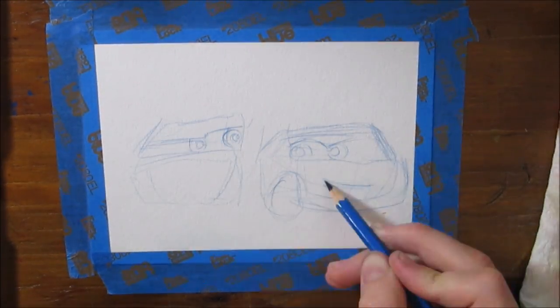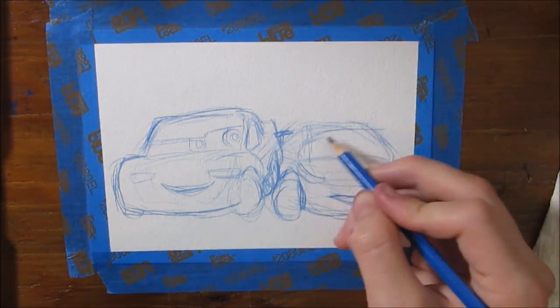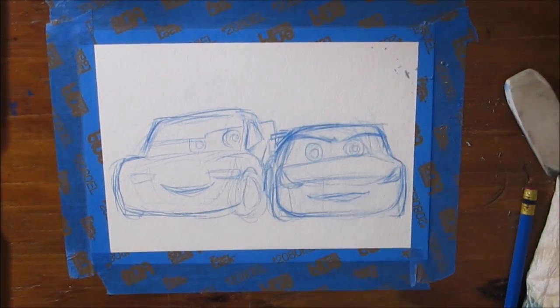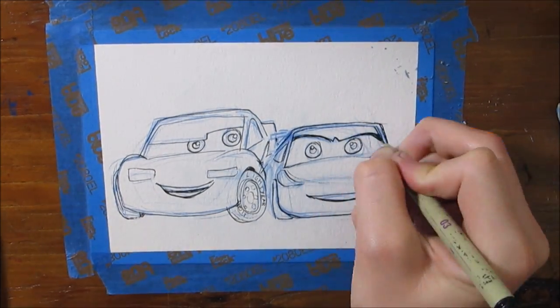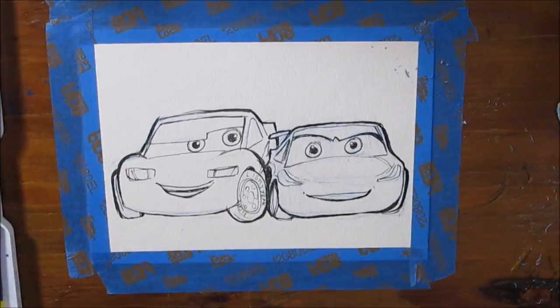I went with Cars 3 fan art for this little demo because I had just seen the movie, really enjoyed it, and wanted to do some fan art. My sketching process is very similar to what it's been lately — I used my blue color-erase pencil to get the rough sketch of the characters and then finalized those lines with a black Micron pen.